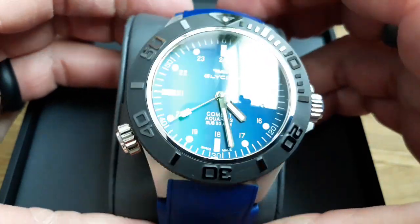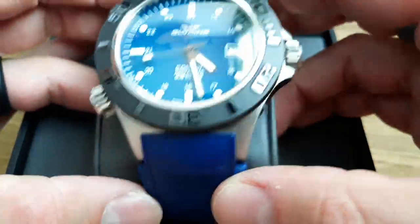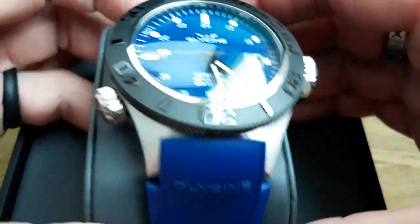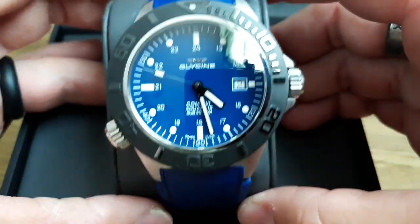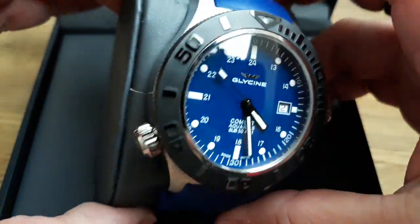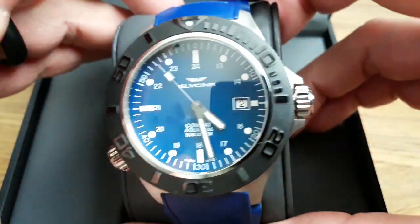Beautiful blue dial — it really plays with the light nicely. It matches the rubber strap very well. A lot of times with differing materials you get a big difference in hue, but I think they did a great job matching these here.